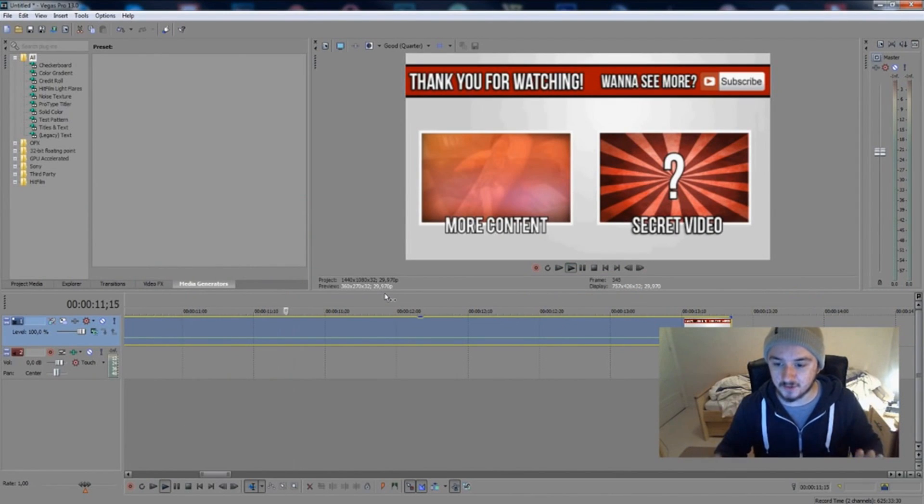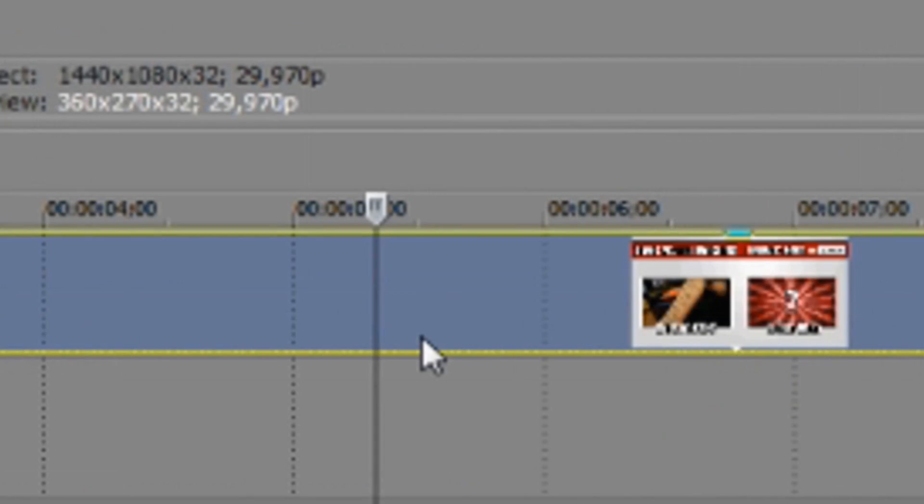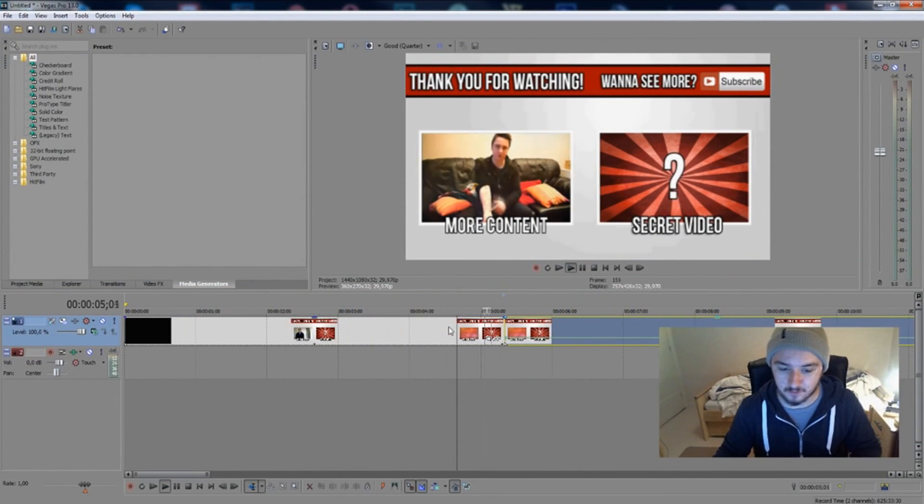There you go — your frame is just freezing, and you can do this as long as you want. Just cut it where you want to have it freeze, set the velocity to zero, and then you have your frame standing still. There's nothing happening, it's not lagging, it's just standing still. That's how simple it is guys.